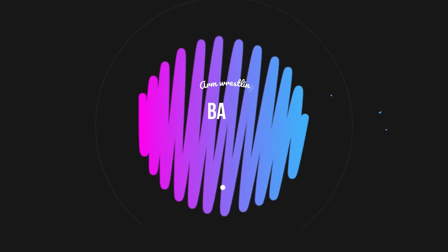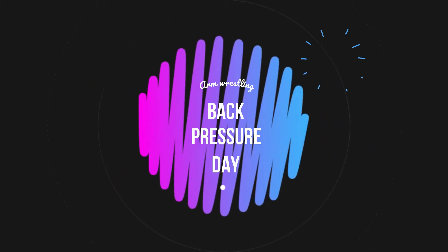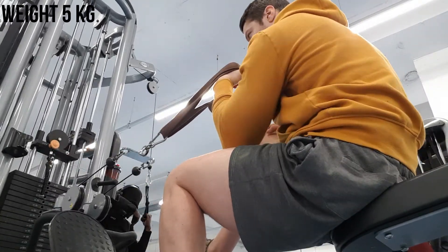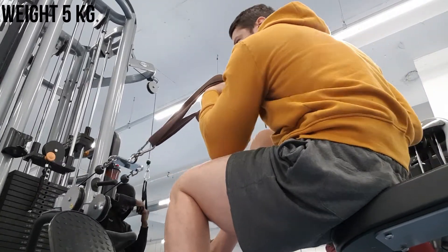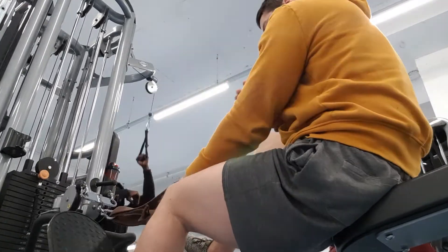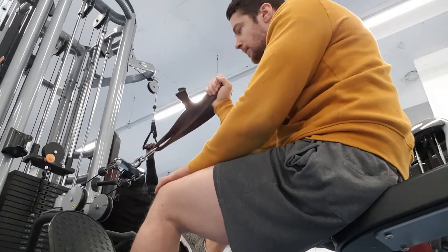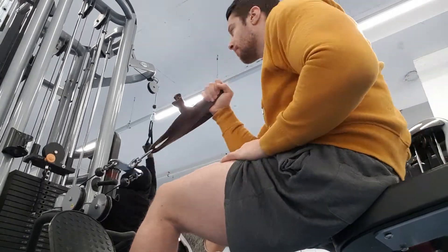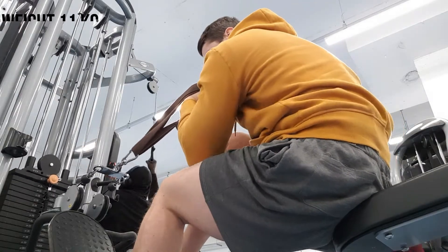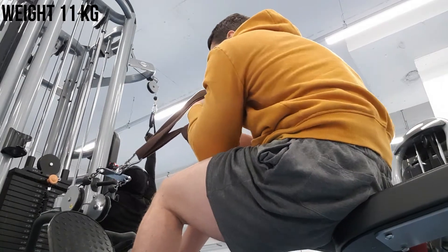Hey everyone, we are back! I'm back with another video. Today I'm going to do some back pressure training. I've forwarded a bit to the warm-up — I'm doing five kilograms, and then I'm going to go up to 11 and so on. Make sure when you do this you're really, really well warmed up.